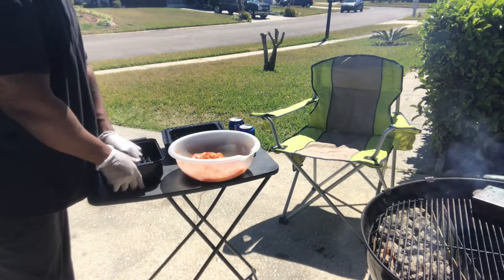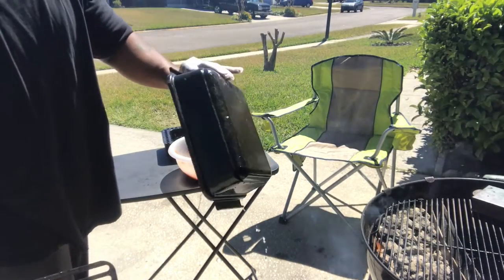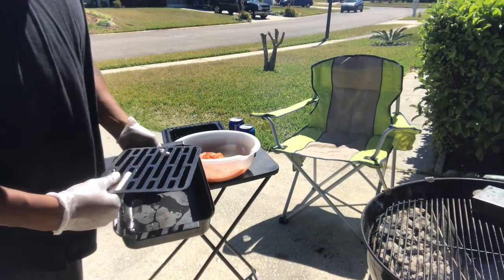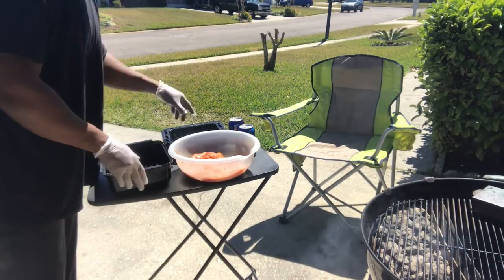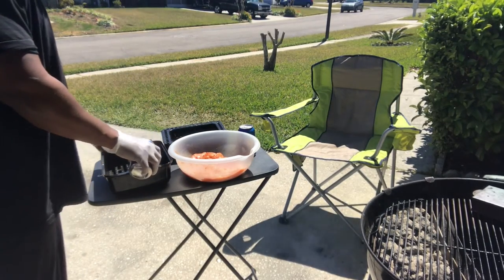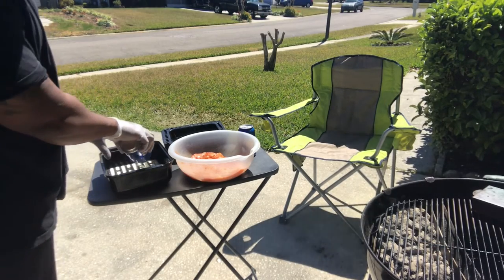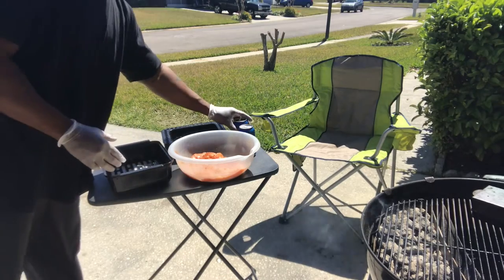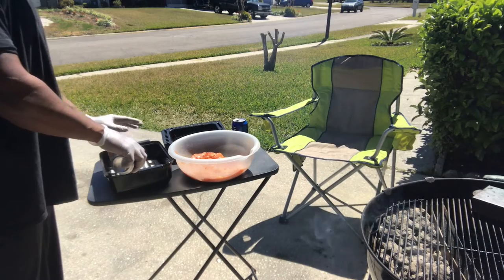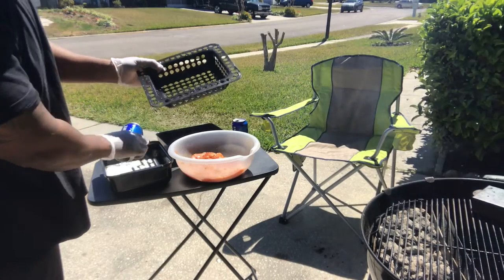It comes with a perforated insert — I usually cook sausage in there, check that video out. It also comes with a pad to keep your meat off the very bottom, and it's easy to clean. What I'm gonna do first is let it sit in the beer while it's cooking — I'm gonna pour the beer in here — and that's for about 30 minutes. I don't want to sit the chicken on the very bottom so it doesn't stick.